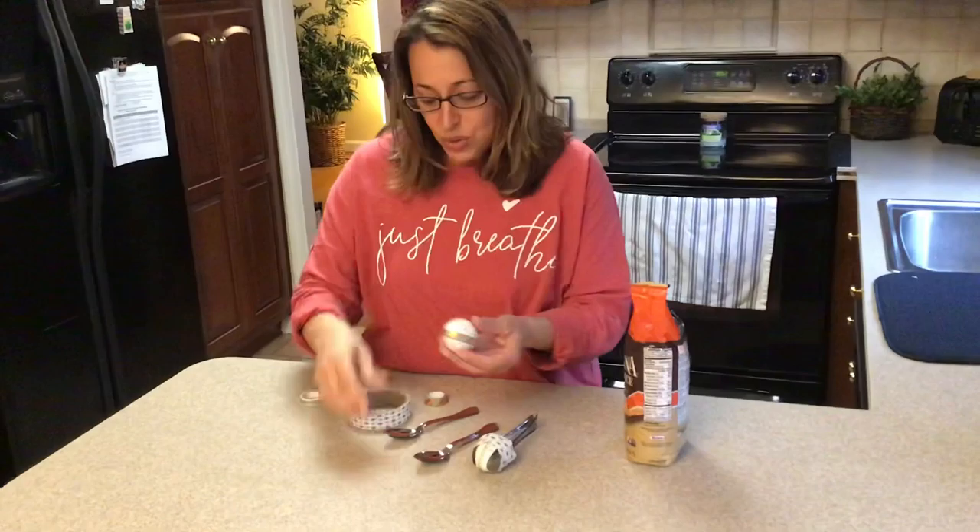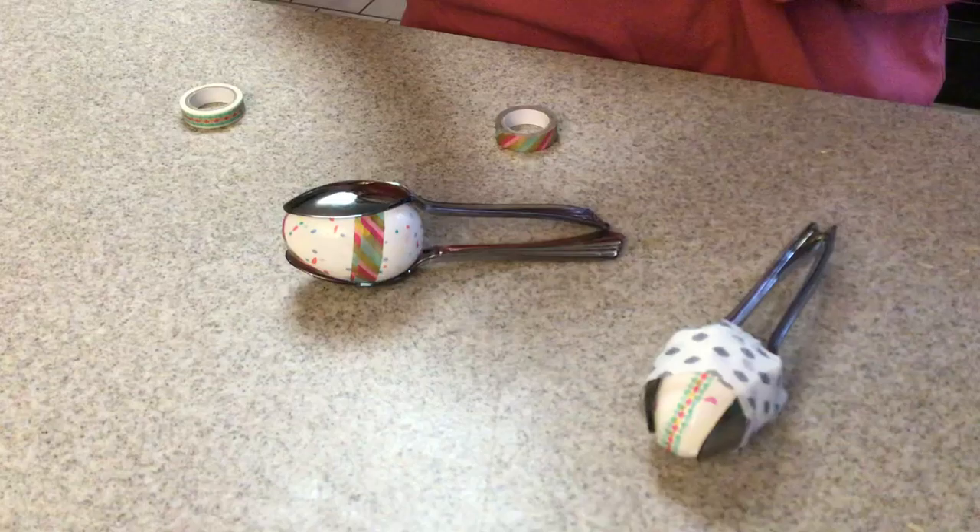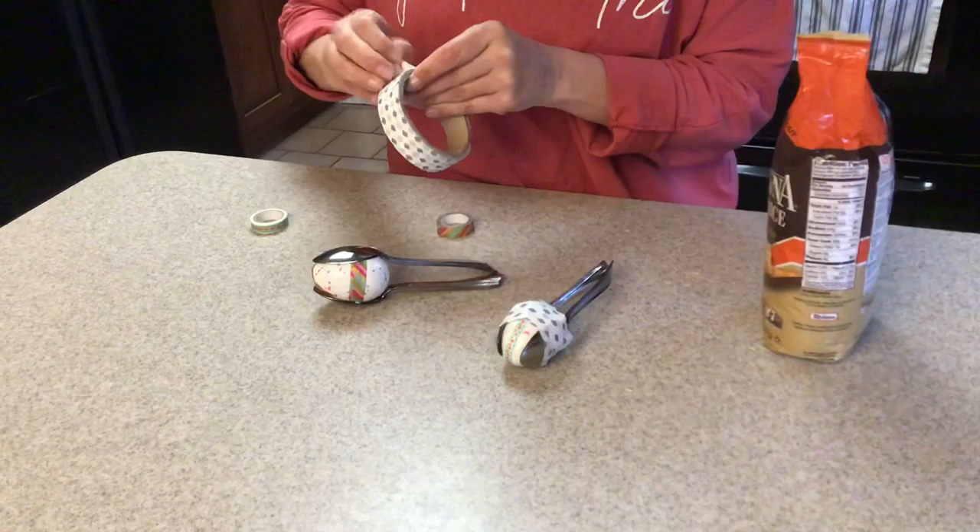And I'm gonna close the egg up, and then so it doesn't crack — it's like Humpty Dumpty, you don't want it to crack — I'm gonna use some tape and tape it up. This right here, that's the shaker. You can just make that and that's fine too.